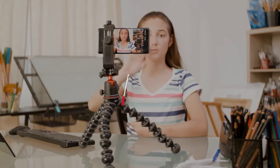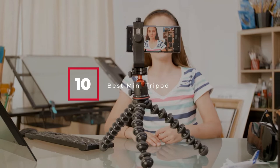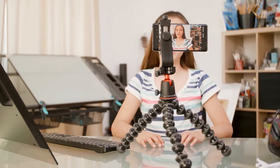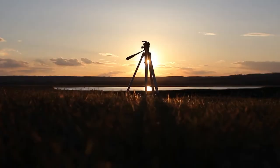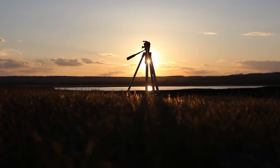Hello guys, in today's video we're going to check out the best mini tripods this year. I made this list based on my personal opinion, and I've tried to list them based on their price, quality, durability, and many more. To find out more information about these mini tripods, you can check out the description below. If you want to get the best quality mini tripod according to your needs, then watch the video till the end and then decide to buy.